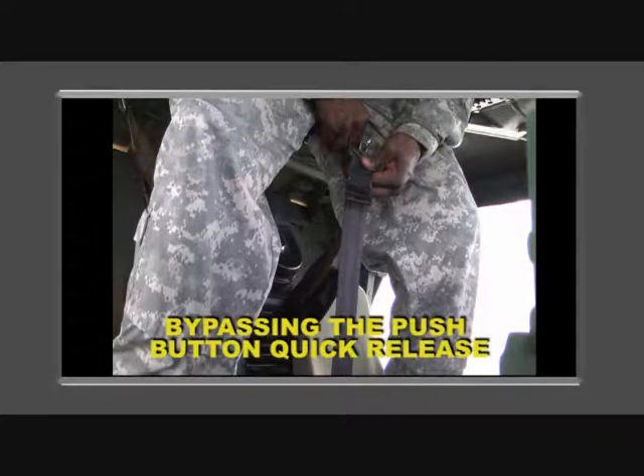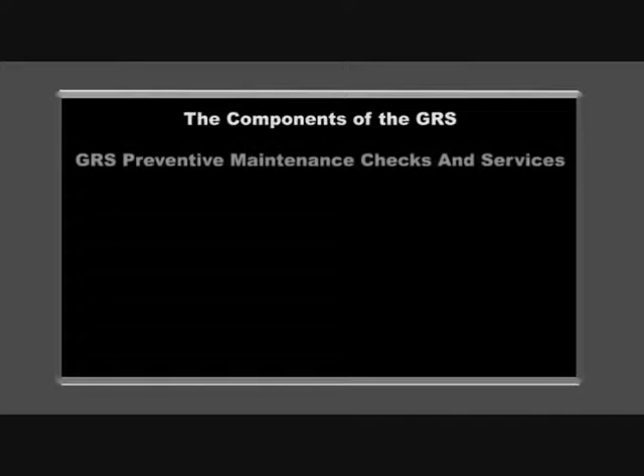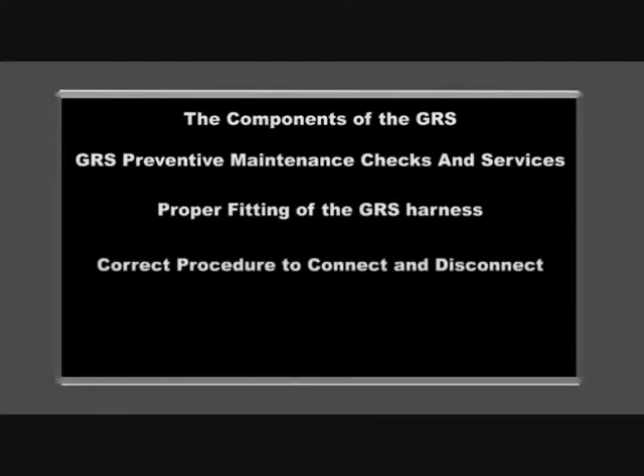This informational video was developed to inform the warfighter of the components of the GRS, GRS preventive maintenance checks and services, proper fitting of the GRS harness, correct procedure to connect and disconnect, and unsafe method to connect and disconnect.